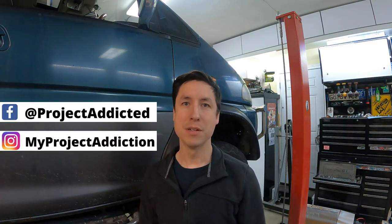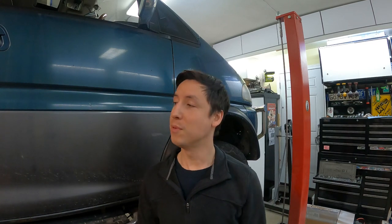Hey, welcome back to Project Addiction. So today we've got more L400 stuff for you guys, and the problem comes in the form of a vibration around 70 to 80 kilometers an hour. So today we're gonna dig into it and see if we can find out what's going on.